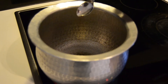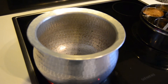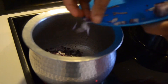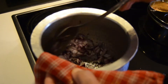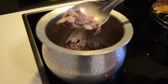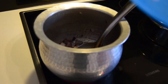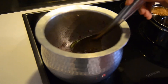1 teaspoon of ginger, 2 teaspoons of ginger. This is the first step of the garlic. Let's cut the egg. We will start with the egg and add the egg.